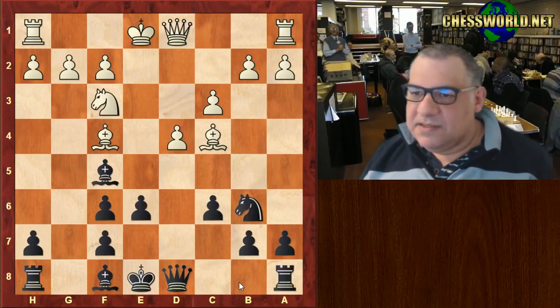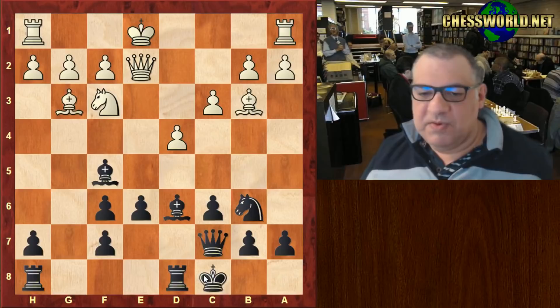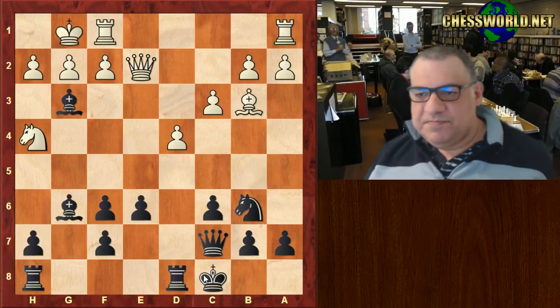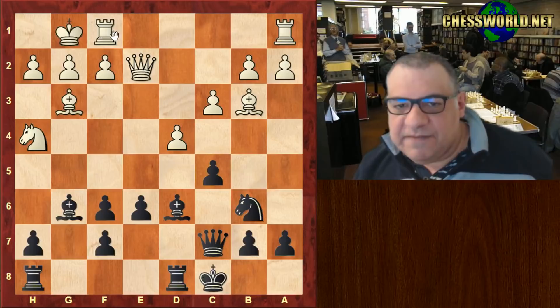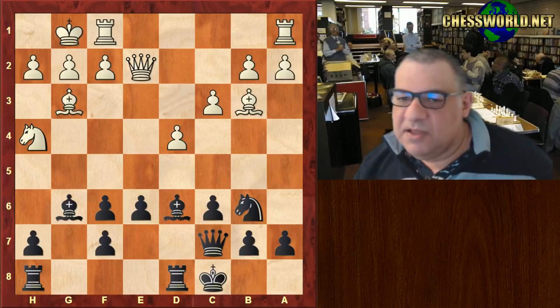Bishop d6 challenging that bishop. Queen c7, preparing perhaps to castle queenside. Queen e2, yes, castles queenside. Knight h4, bishop drops back, white castles. Now Bishop takes g3 immediately - apparently technically more precise might be c5 here, waiting for this rook to move off f1 and then take. That's a slight technical improvement the engine suggests.